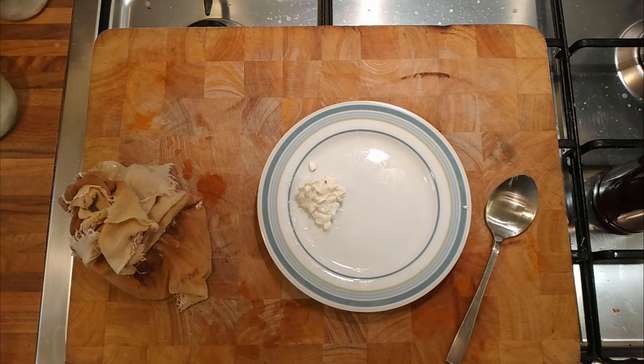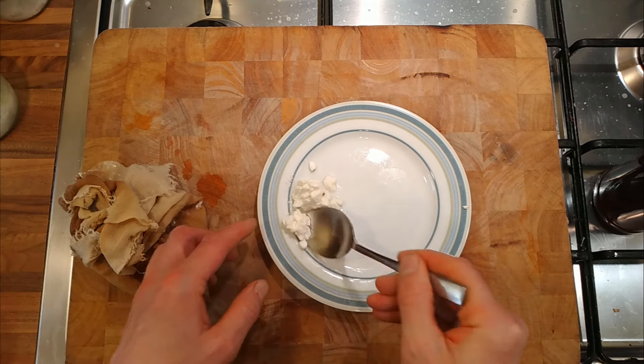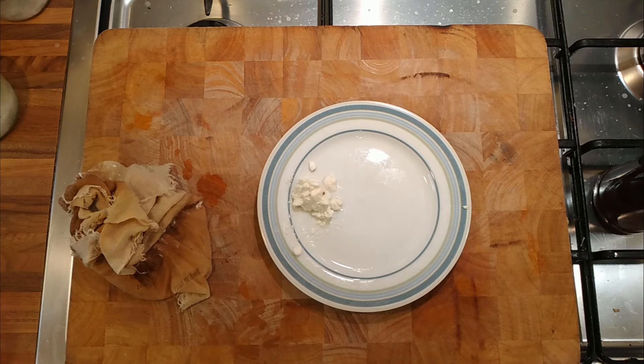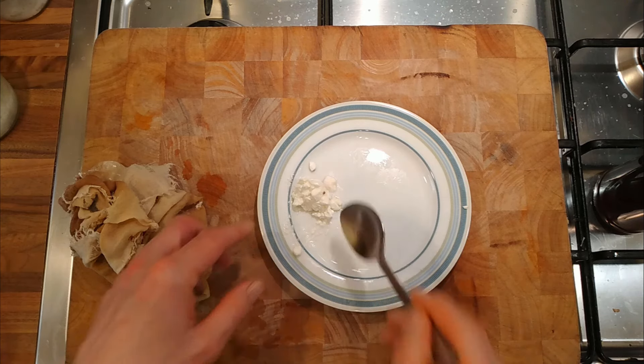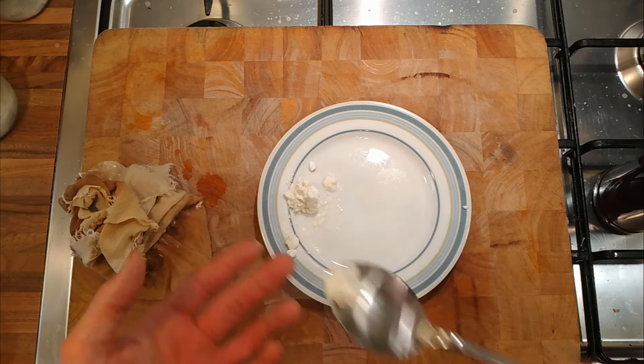It's a bit like... if you were to make a white sauce and put it on top and caramelize it — like a pasta bake, like a béchamel. So it's kind of got that creaminess and then it's cooked a bit.